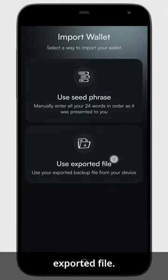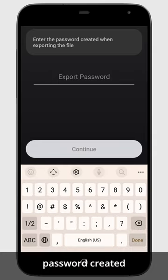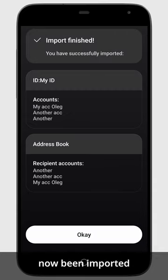Select 'Use Exported File,' select your file, and enter your password created when exporting the file. Your wallet has now been imported on the Crypto X Concordium wallet.